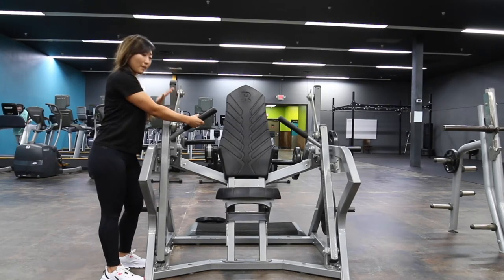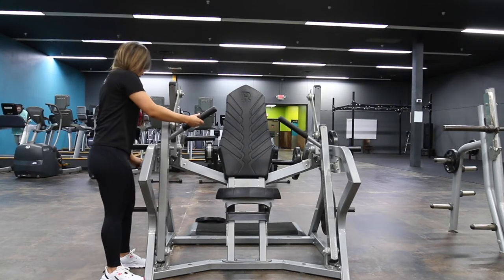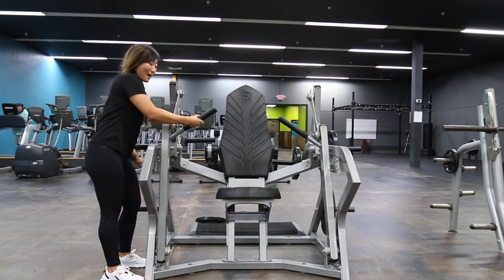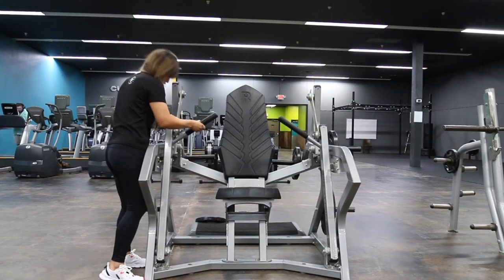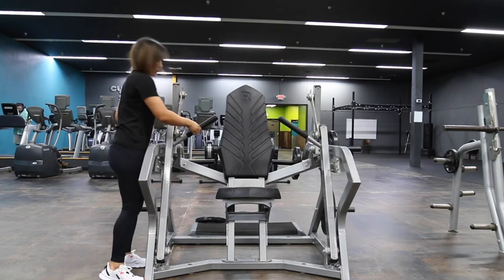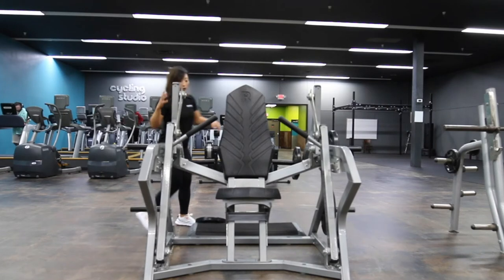If you're a little bit shorter and have shorter arms like me, or have a little less range of motion, you can set it a little bit further back. Make sure it's almost all the way back — there we go. Make sure it's in line with the other one.